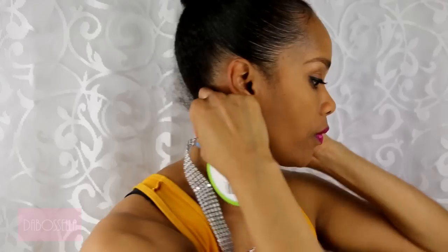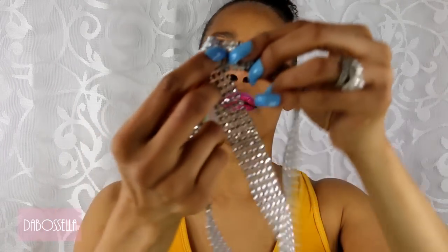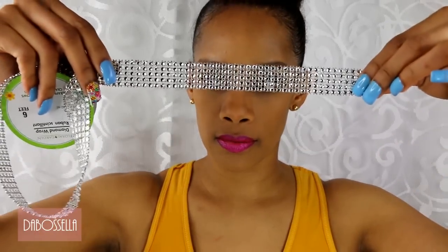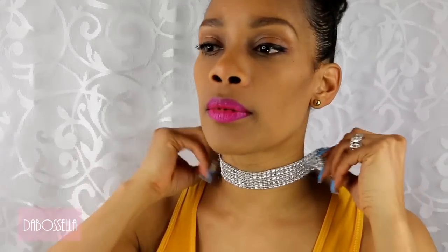I'm going to measure from right here behind my ear to the other side, because you need some room for your elastic. I need about this much — which, if I was to measure this, it looks about like six inches. And I'm just going to cut that.